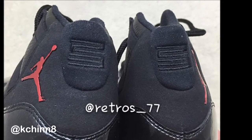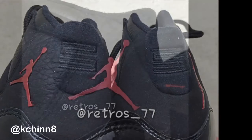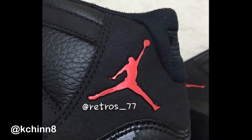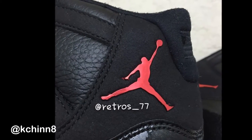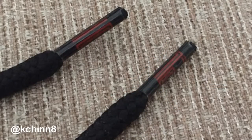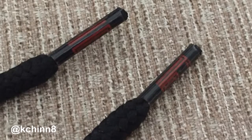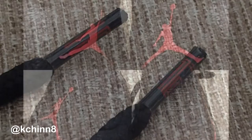Instead of your regular standard stitched Jumpman logo on the back, you've got a metal-plated logo in red, signifying the red on the Chicago Bulls. The lace tips also have a "23" kind of written on them, and the "23" appears again on the heel and ankle collar.